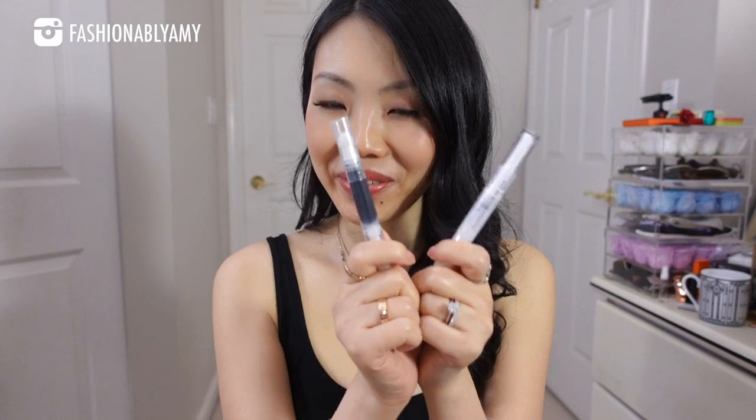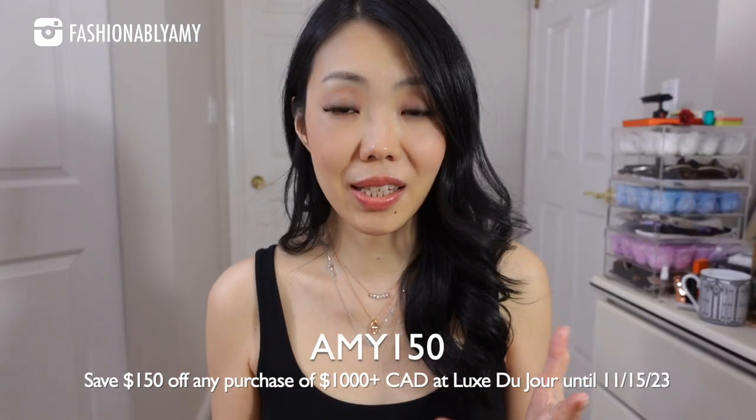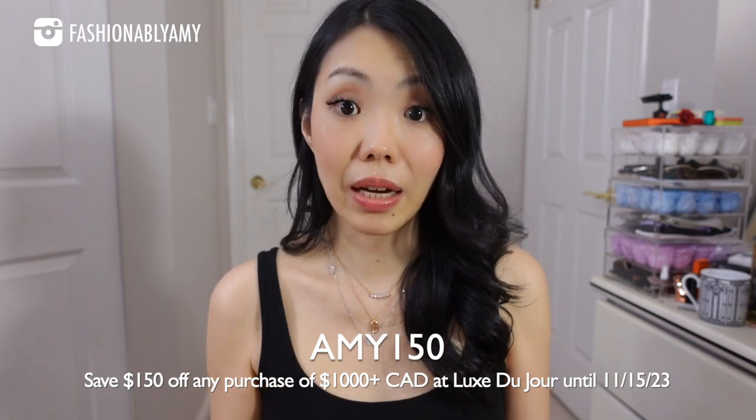Something else I got recently that might be useful: this is the leather touch-up pen from Luxe Du Jour. I've collaborated with them twice and consigned with them several times — they're a consignment store in Canada and now the US, they also rent bags and offer a bag spa service. This is their black touch-up pen. I'd even use it on a shoe if it got scuffed and has white showing underneath. These are just things I like to have handy. I still have a coupon code with Luxe Du Jour — you can save $150 on purchases of $1,000 or more, valid until November 15th.